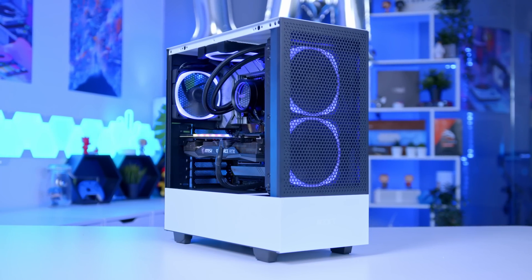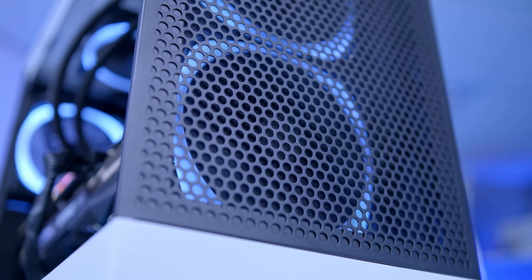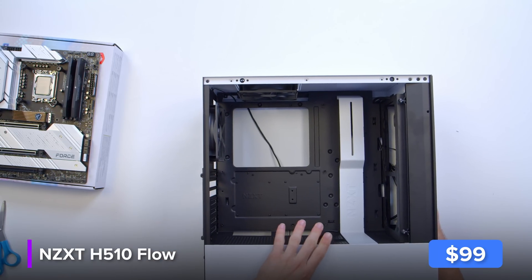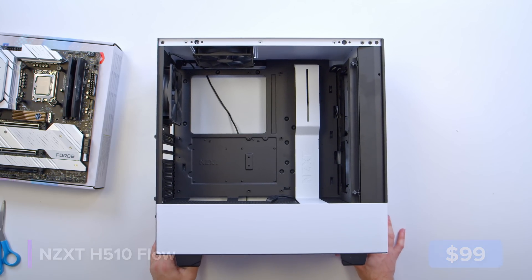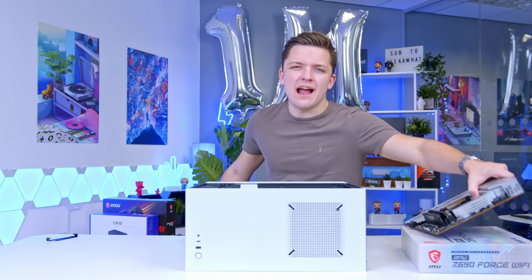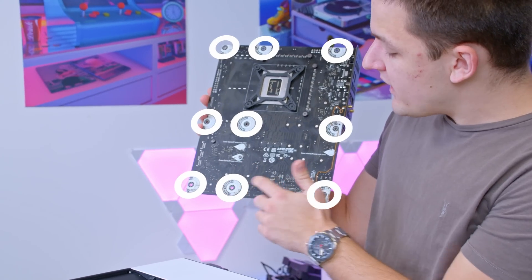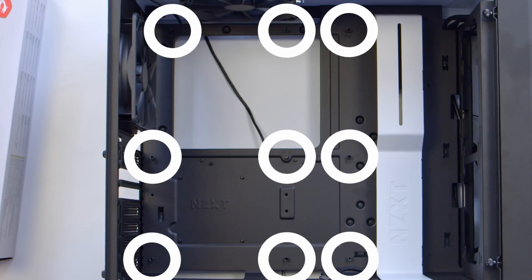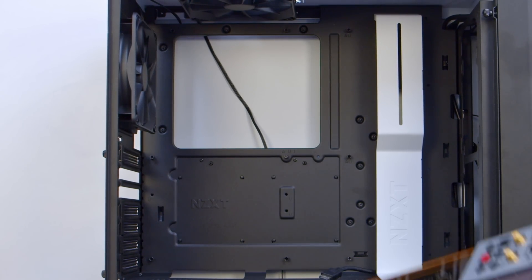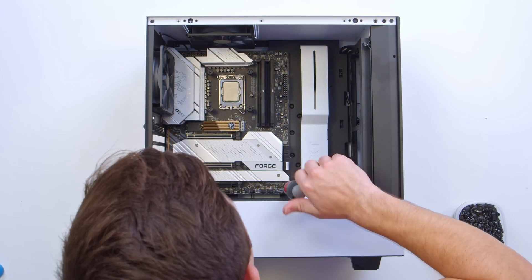Once done, we can level up to the largest part of the build — the case choice: NZXT's H510 Flow. I've gone ahead and removed the front glass side panel, which makes installing the motherboard a lot easier. Normally at this stage you'd check that all the standoffs in the case lined up with those on your motherboard — located where the little white marks are on the board. In this case it's an ATX chassis with ATX standoffs, all in exactly the right place, so we can very easily slide the motherboard in and screw it into place.